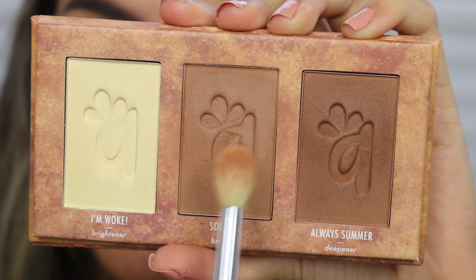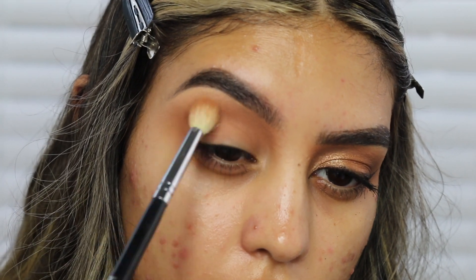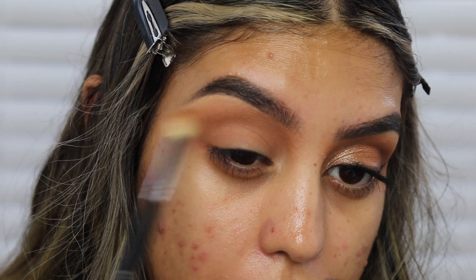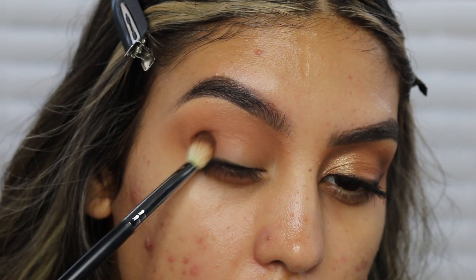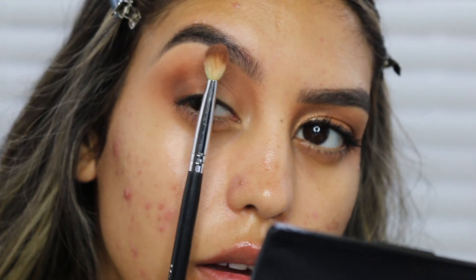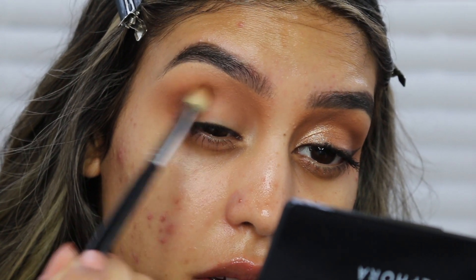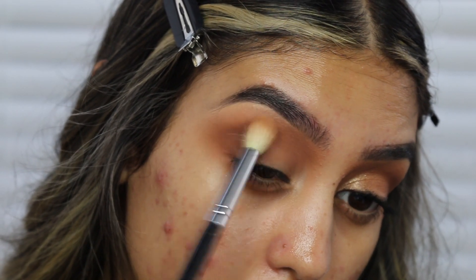I'm going to take a little bit of the bronzer I'm using today — the Alamar Cosmetics Solterra bronzer — just a little bit on the outer corner and crease so everything comes together. Then taking the shade Moody with the Morphe M433 brush, I'm placing that on the outer corner and bringing it up the crease, only from mid-crease down — I don't want it in the inner corner. Then I use the first brush to blend everything.